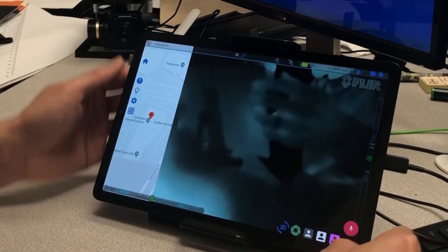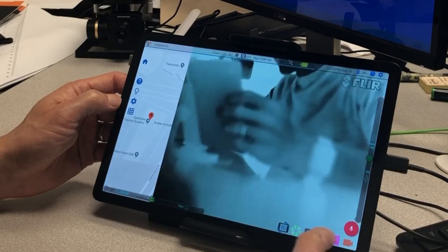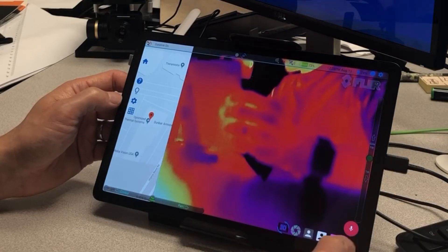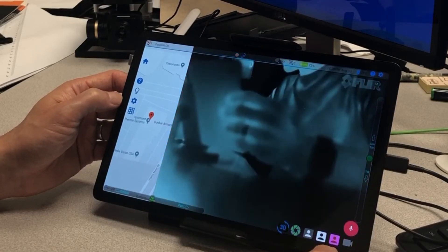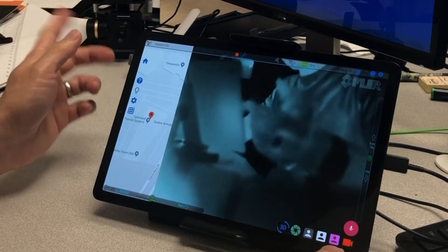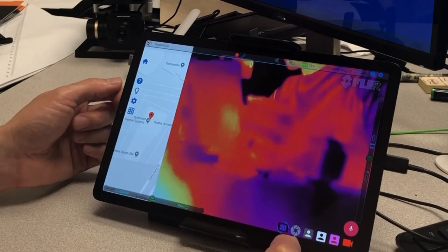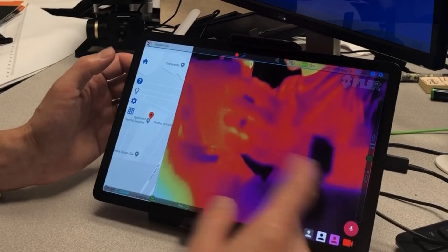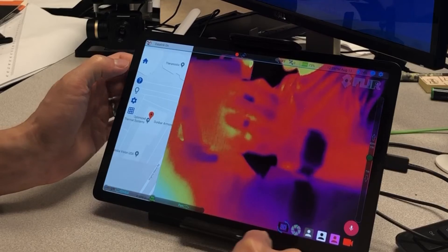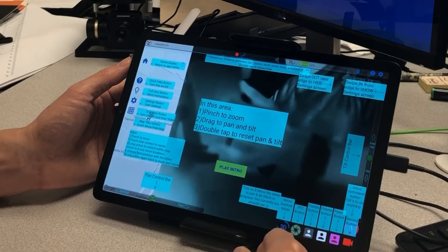Here are the buttons for changing the color palettes of the thermal view. You can also do recording — we don't have an SD card inside right now so it doesn't beep, but that's what you'd see. If you don't understand anything on screen, there's a question mark button you can click and there's an on-screen instruction that will display.